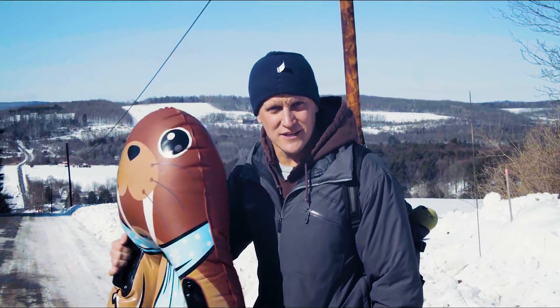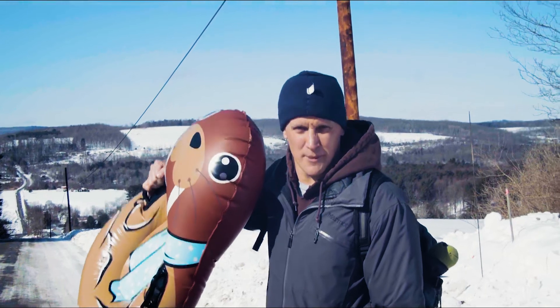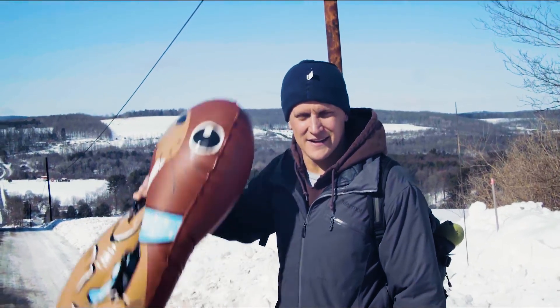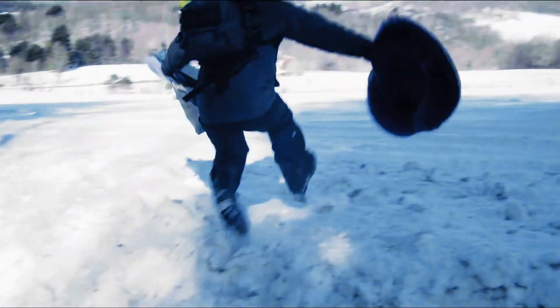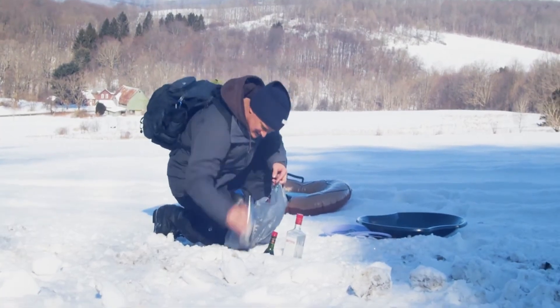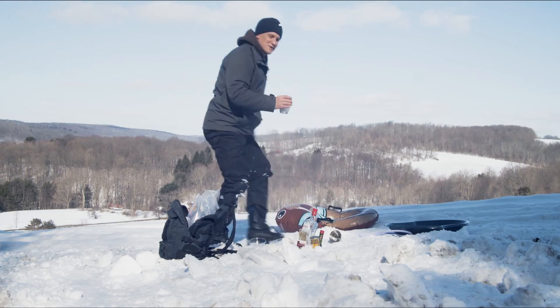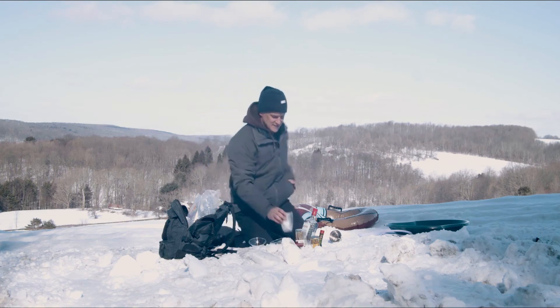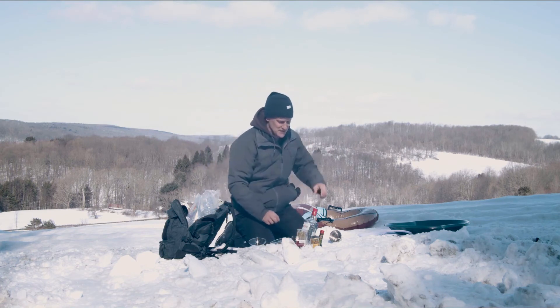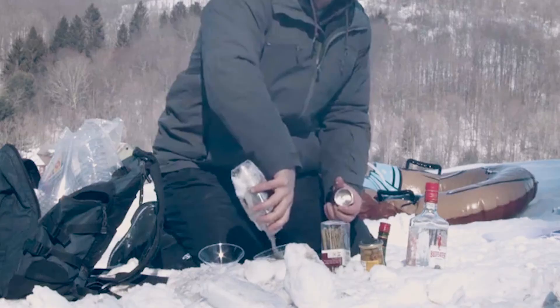What we're gonna do now is we're gonna set ourselves up for some sledding. We've got a snowmobile track that we're gonna get on, see if we can hijack it for our own various purposes. I don't have ice, but we do have disgusting snow. And some of you guys are gonna say, hey Jason, that's gonna water it down, you've changed the whole proportions. Shut up. Perfect martini.